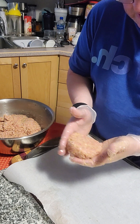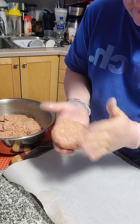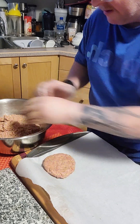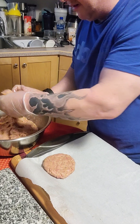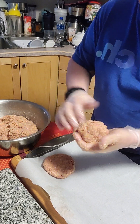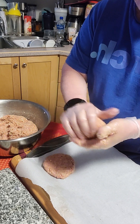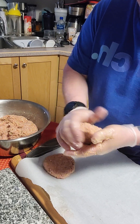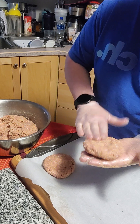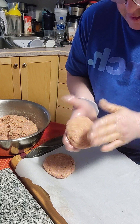Now this mixture you can also make into kebabs if you put it on a skewer, or you can roll it into meatballs — whatever is easy for you, whatever your preference is. Just keep working at them, shaping them all up nice, and try and get them all nice and even.